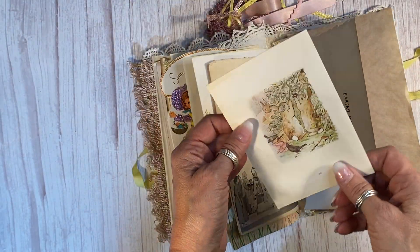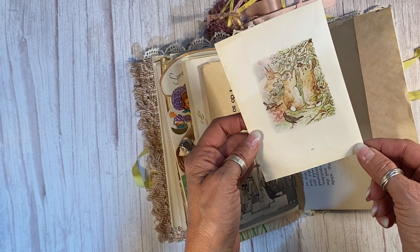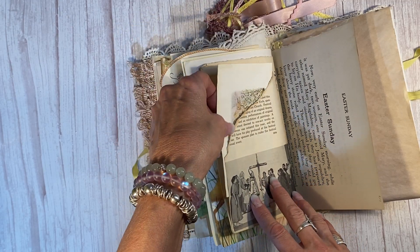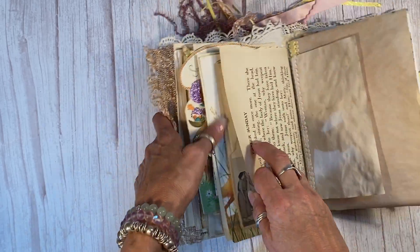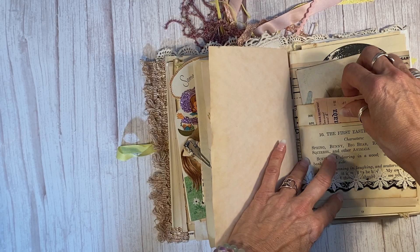And this is from a 1930s edition of Beatrix Potter's Peter Cottontail. I don't even want to think about how valuable that book was before I tore it out, because I didn't realize how valuable it was until I tore things out of it. We won't talk about that. But it's yours now if you get this journal.